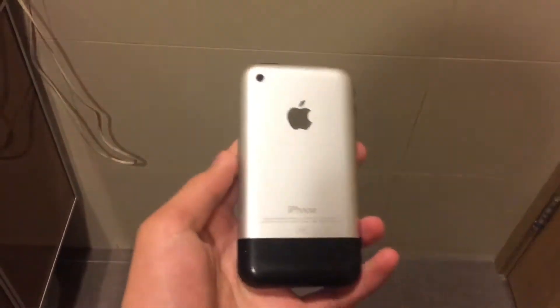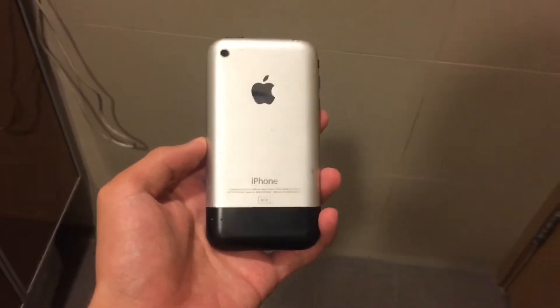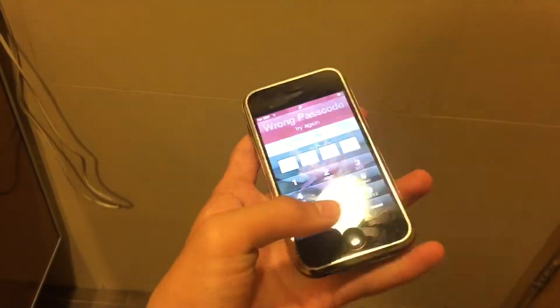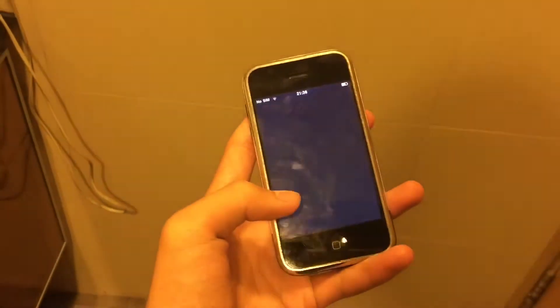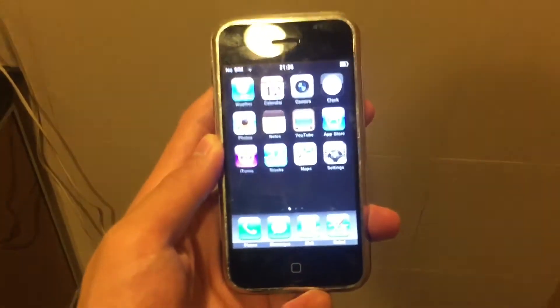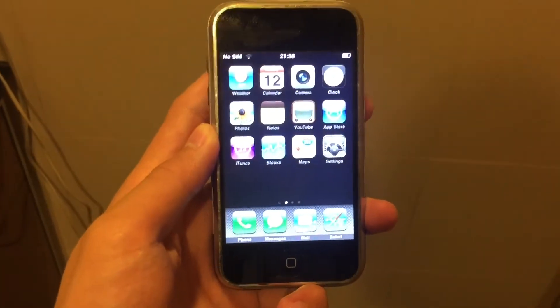Hey guys, Ted Matt here — time for the drop test of the original iPhone from 2007. This phone is 13 years old, so today let's drop it and see its durability. Let's get started.